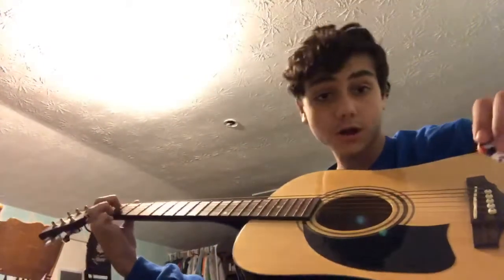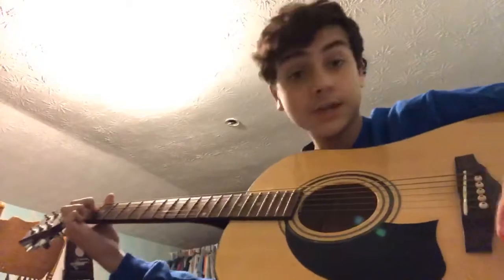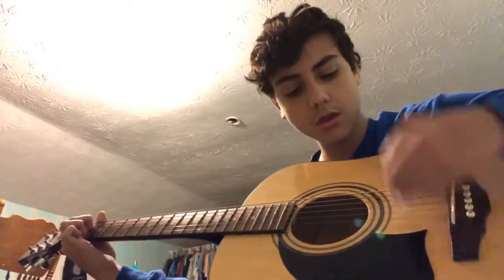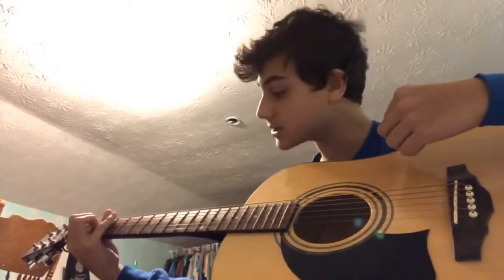For the first part, you have to put an E minor chord, then you go down, down, down, up, down, up. That's it for that one, then you switch your chord.